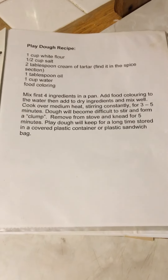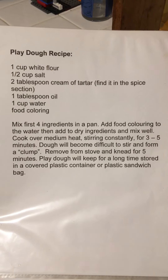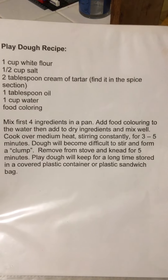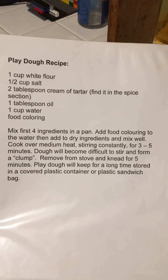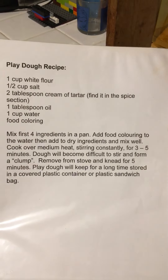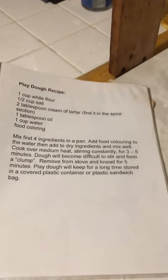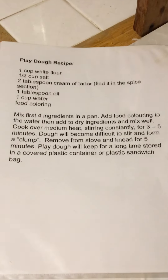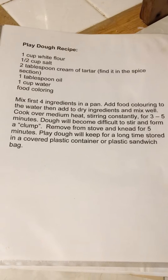Good evening everybody, tonight we're going to bring you homemade play-doh. I've made many homemade play-dohs and this one is by far our favorite — it's nice and smooth, it doesn't stick, the kids love to play with it, and it keeps for a really long time. It's made with very basic ingredients: one cup white flour, half a cup of salt, two tablespoons cream of tartar, one tablespoon oil, one cup water, and food coloring.